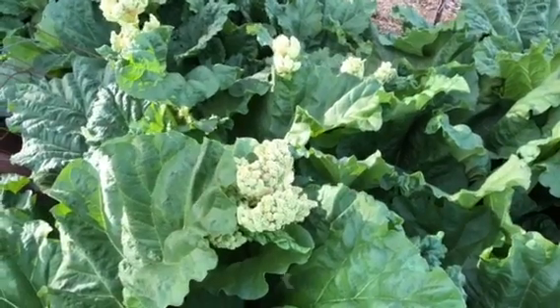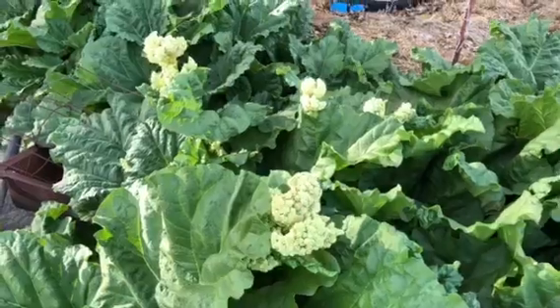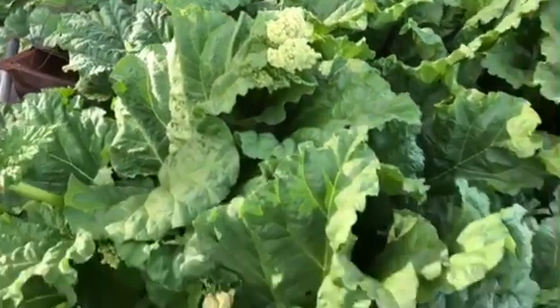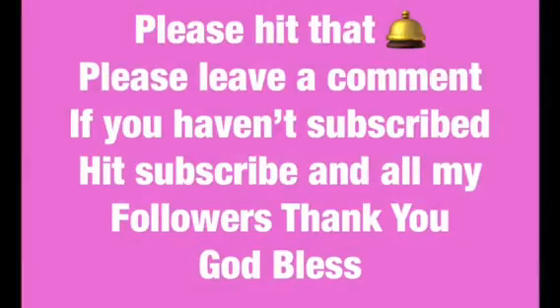But that's our rhubarb. Like and subscribe — you never know what's going to be on our videos. God bless. Alright, bye-bye!